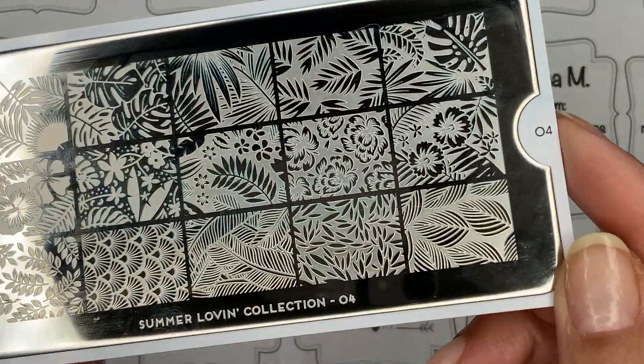Hi ladies, Manisha here, welcome back to my channel. So today I'm going to be doing some pink tropical nails.